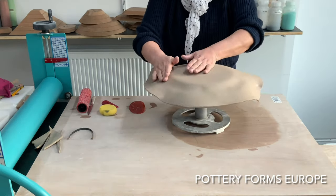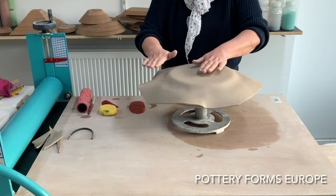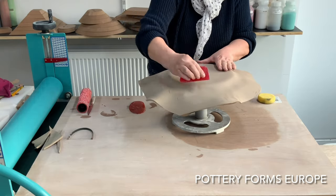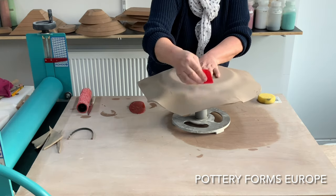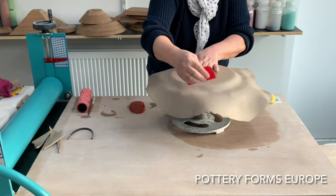Gently fold the clay towards the form. Try to get as much air out as possible. Use a rib to compress the clay to the form. Bring as much clay as possible from the outside towards the edge of the form.